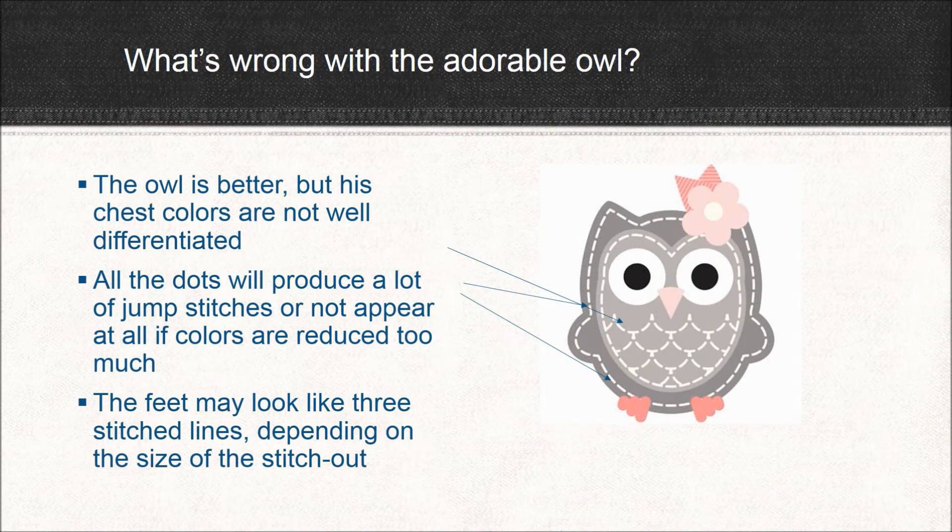Okay, so the owl is probably my favorite. What's wrong with him? Well, he is better. But the problem lies in his coloring. His chest is not clearly differentiated from his back and from the white dots. In fact, when the image is reduced, these colors might all blend together. And also, the dots are a problem. There are so many of them, and if the image is fairly small, it would be very difficult to clip the jump stitches between all of those dots — it might be unsatisfactory, and then it would just look like a bunch of connected dots. And his feet are going to stitch out like three straight lines, which might be okay for some other kind of bird. But you would imagine that an owl, a bird of prey, is going to have more of a rounded claw foot, and I just don't like the look of those three lines — I don't think it's going to produce the best result.